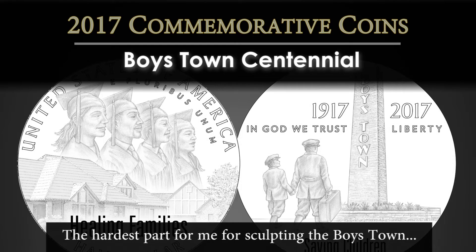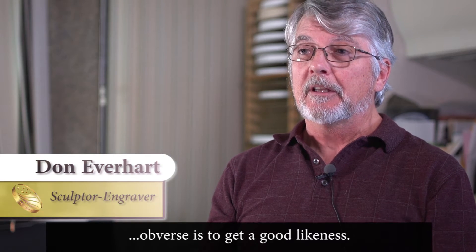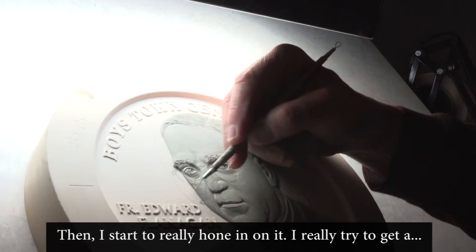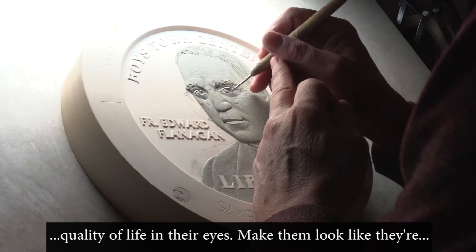The hardest part for me for sculpting the Boys Town obverse is to get a good likeness. First I'll block it in and I just make sure I get all my heights correct. And then I start to really hone in on it. I really try to get a quality of life in their eyes and make them look like they're really alive.